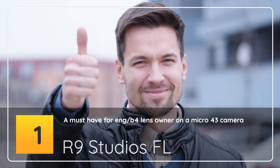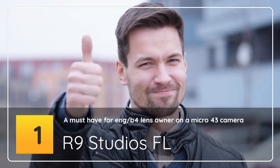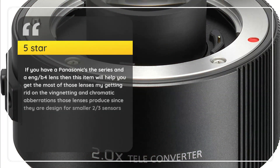Number 1. A Must-Have for Lens Owners on a Micro 4/3 Camera. R9 Studios FL, 5 Stars. If you have a Panasonic G Series and a Four-Thirds lens, then this item will help you get the most out of those lenses by getting rid of the vignetting and chromatic aberrations those lenses produce, since they are designed for smaller two-thirds sensors.